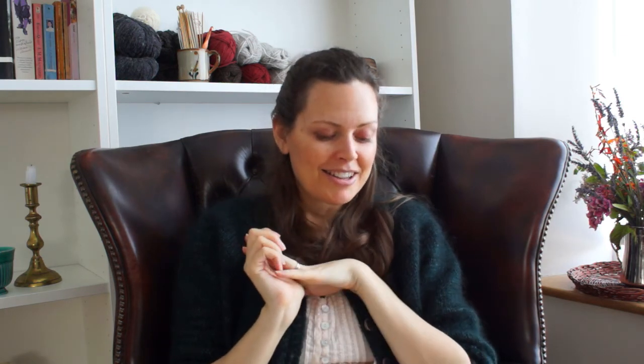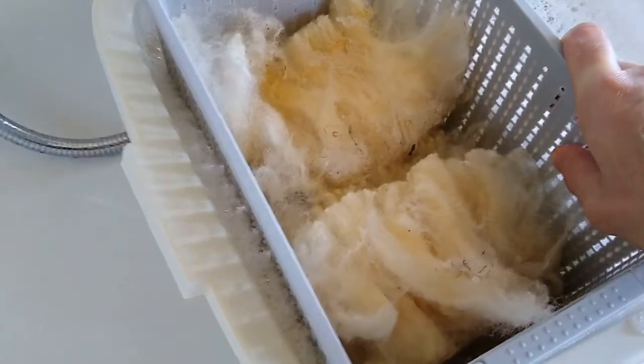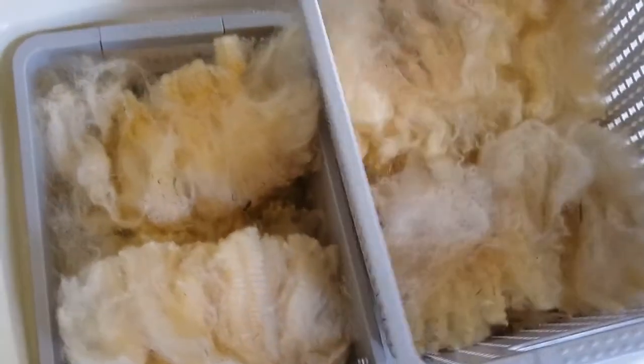I'm thinking about what to do with these two colors together — they look really nice next to each other. Maybe a baby cardigan; I could do the Arnica cardigan by Orlane Sucé. It's just been so fun having both of us involved in the fiber process. Mark has also been washing our big fleece — from Mark's sister Lizzie — and we're waiting to get combs or carders to brush and prepare it for spinning. We're moving along and feeling really good about it all.